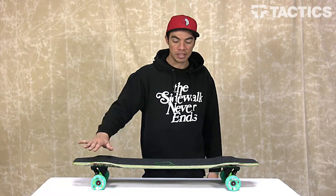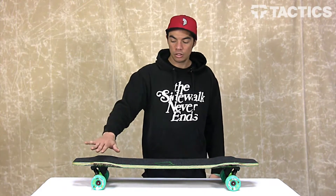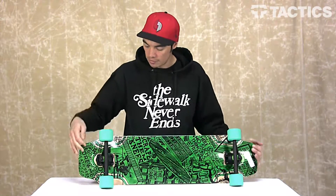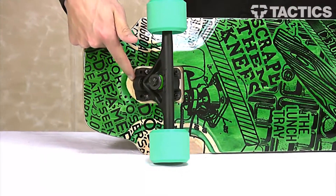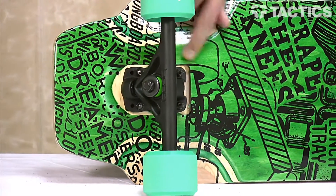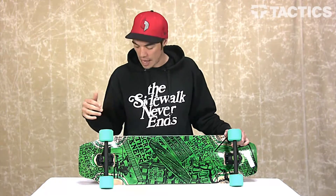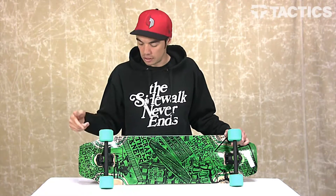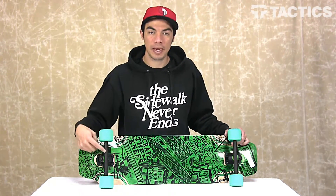You can see the deck shape is kind of like a rocker shape. So to ensure that your trucks have the truest geometry, what they've done is called a flush mount. So instead of having the trucks just mounted to the top of the board, they've actually milled out a little section for the trucks to be seated in, and this creates a flatter surface for the trucks to be mounted on, giving the truest geometry of these bear trucks.